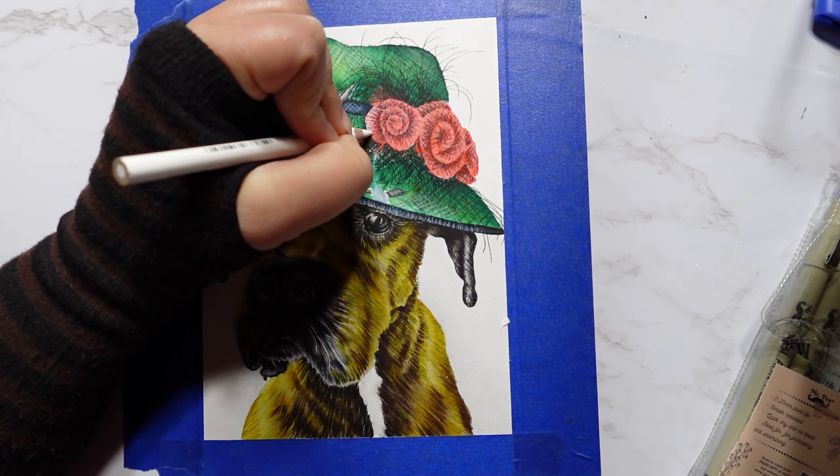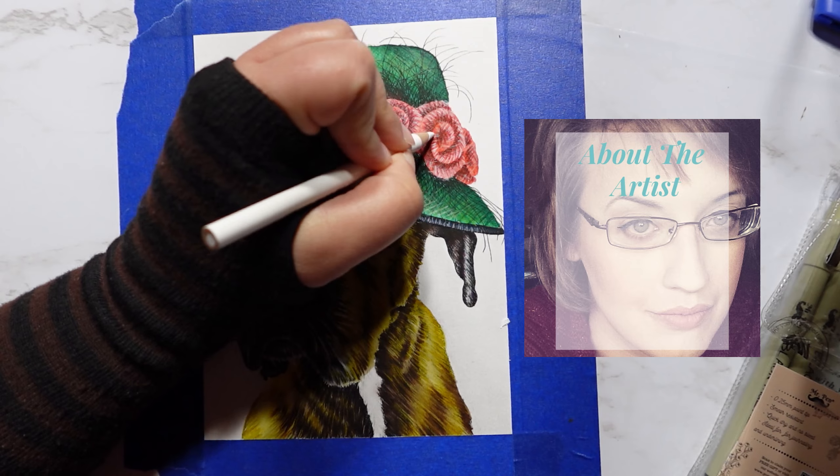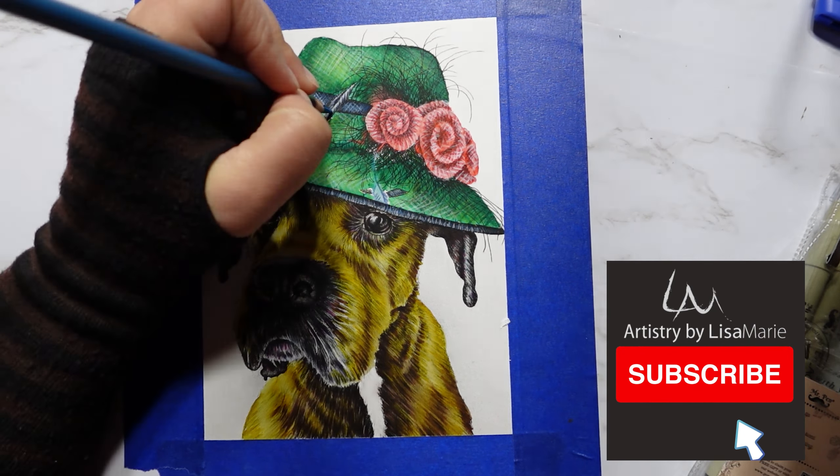And if you're new here, I'm Lisa Marie. Welcome to my art studio. I have a master's in art history, have been a professional artist for over a decade, and I love sharing different art techniques and art tools.